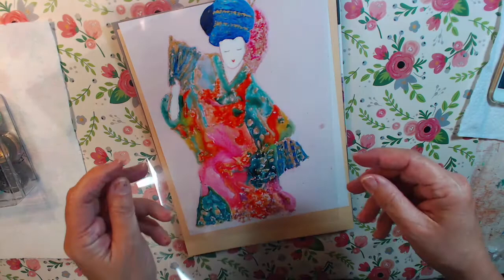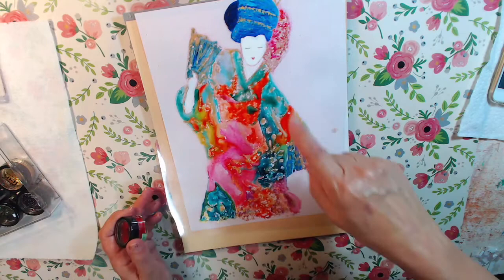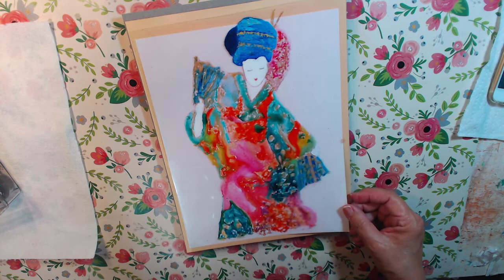I have an inkjet — I don't know how it works with laser — so you just take it, put it in your printer, and it prints out. Then I used H2O paints and painted very wet. I had to fix some of it because over the two years it was away, it kind of lost some of it, flaked off. So you really have to seal it and frame it if you do this.